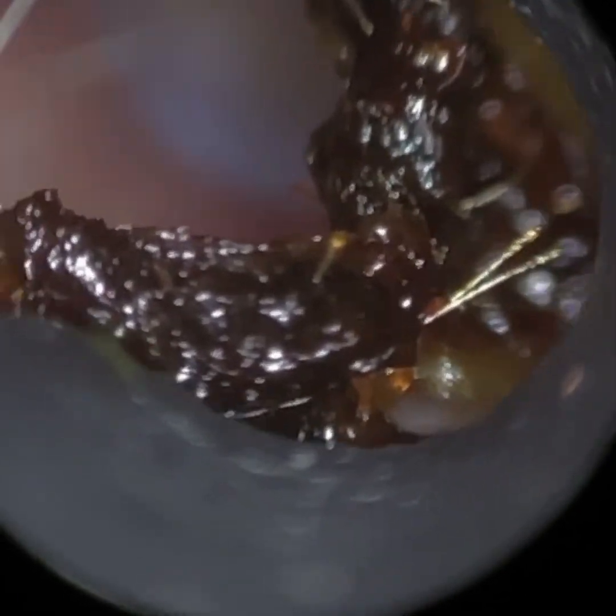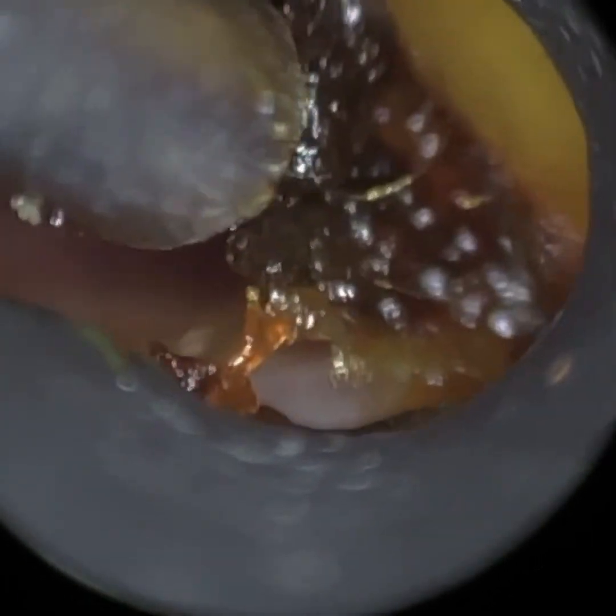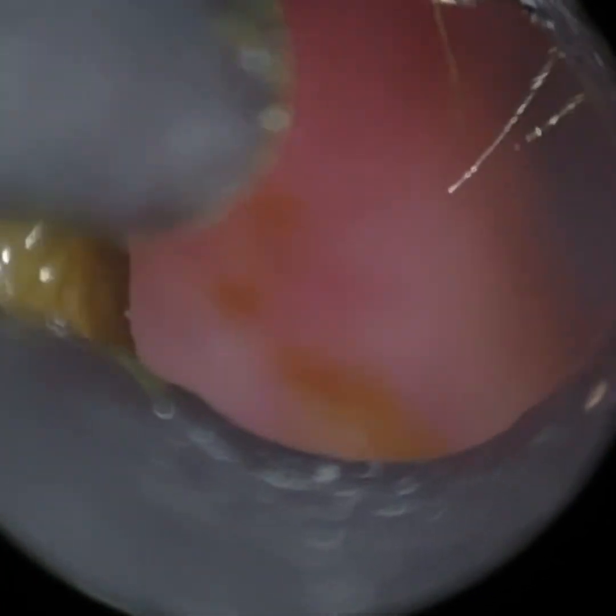So it's just a couple of quick videos. This is patient one, and they've got very dark earwax. It was more lateral, this earwax, so near the entrance. And you can see that we're just using our 4.25mm speculum.